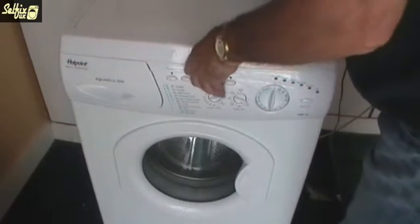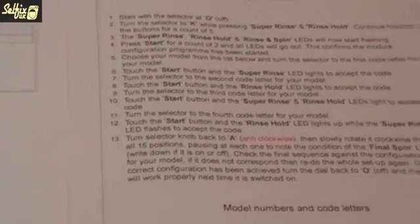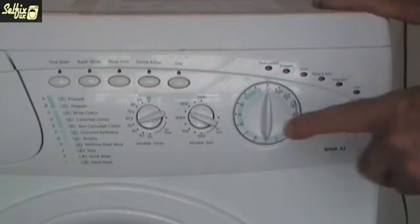Turn the power back on to the machine. You've changed the module and printed off the relevant page from the website that covers your particular model, so you should have one or two bits of paper with configuration information on, which we will now run through. As I said at the beginning of this video, this is a WMA-33. Your model may be different, so go by the information printed on your bits of paper.